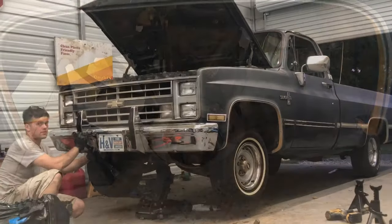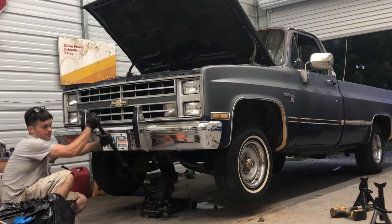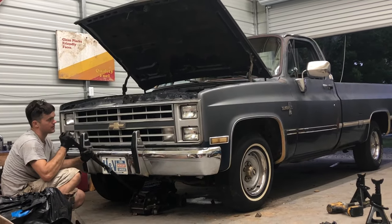Now I just gotta do the exact same thing to the other side and see how much that lowered it from cutting that coil. We got the other side put back together - exactly the same, coil and a half cut, and cut the bump stop. Let's see how low this thing goes.